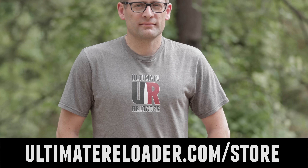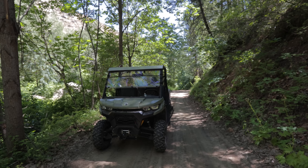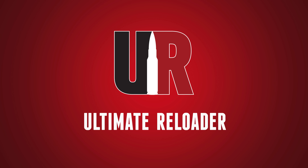Gavin Gu here from UltimateReloader.com. In my last Henderson video, we took the V3 trimmer out of the box, got it set up, got it mounted to the bench, and we trimmed some six-dasher brass — and we got a really, really nice trim.